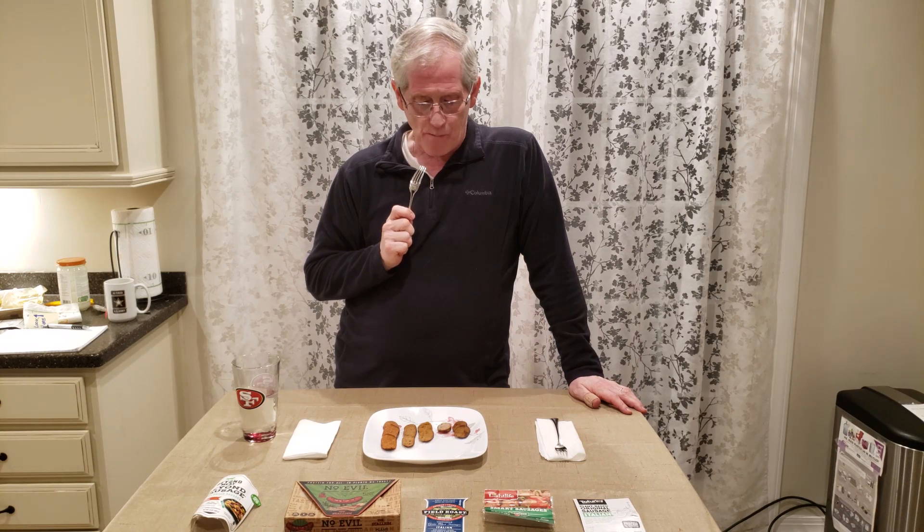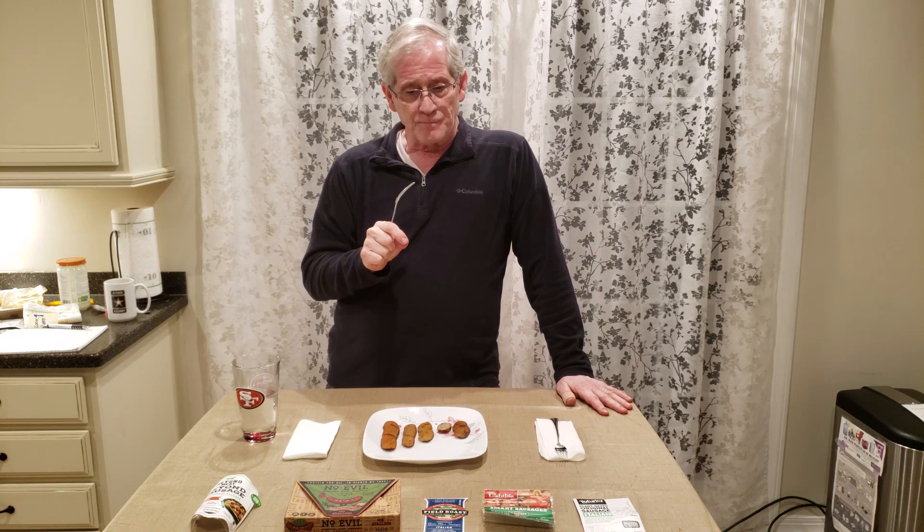Now let's try the Field Roast — that's very good. The texture in my mouth is kind of in between Tofurky and Light Life — a little stiffer than Light Life but softer than Tofurky. You can actually feel and taste the fennel, garlic, and red peppers much more prominently. This is very good. I'd put this as the best of the three so far — texture is really nice and consistent.